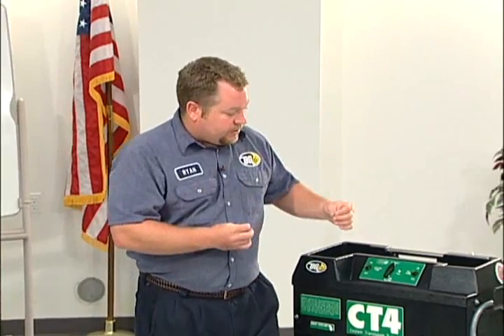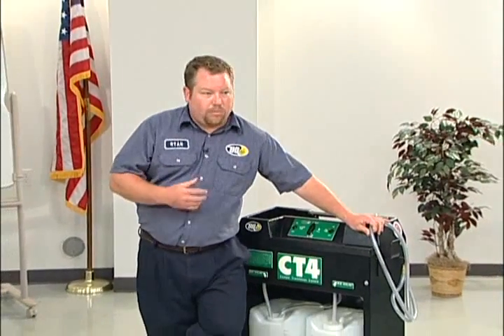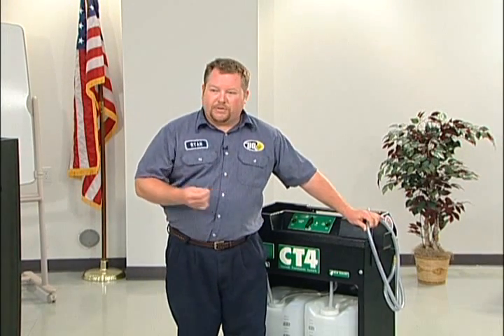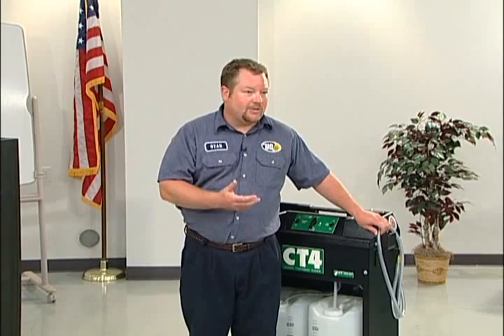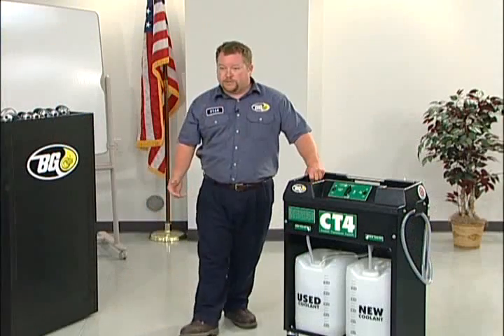If you're doing a service and you see the fluid coming out is black or brown or thick, that tells you that you might have to do the service more than once. The service only takes three to four minutes, so you could do the service three or four times — however many times is necessary — to get a good efficiency out of it.